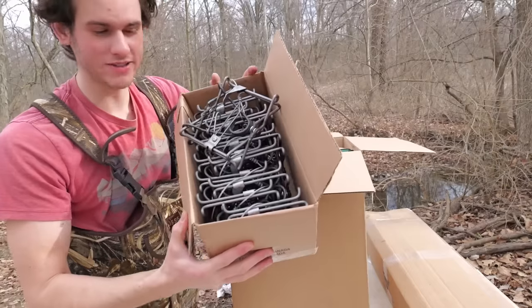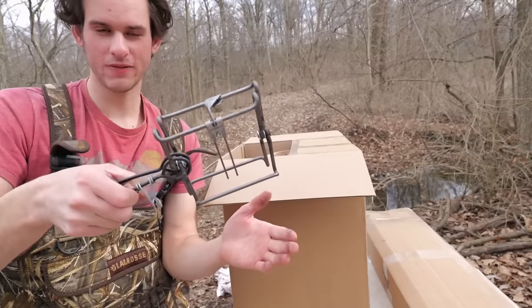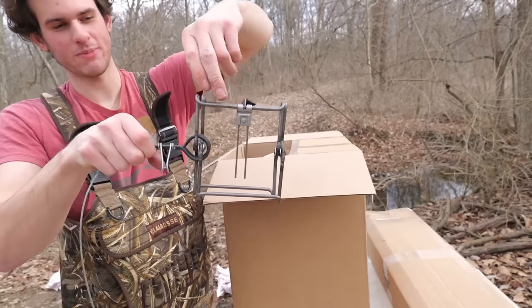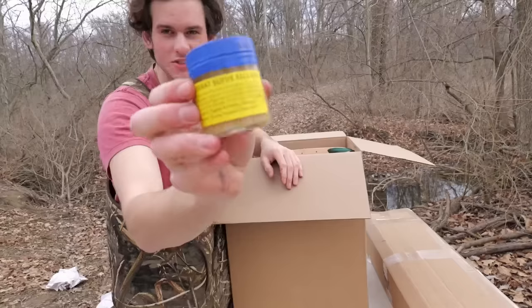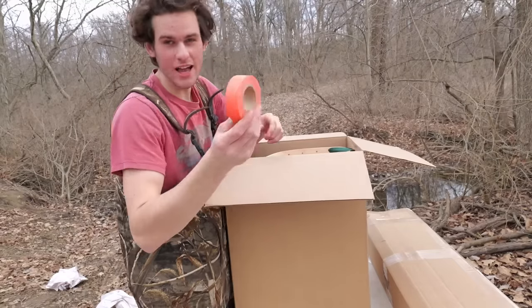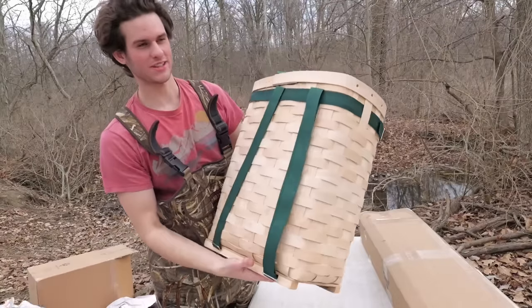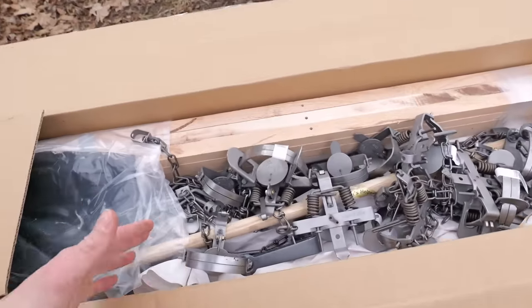I bought a dozen 110 conibears. These are strong and good for putting over muskrat holes in banked ends. When the muskrats swim through, they hit this trigger and it snaps - kind of like a mousetrap. Got some muskrat lure, pliers, flagging so I know where all my traps are, a whole bunch of trapping wire, and this trapping basket that's like $80 or $90.